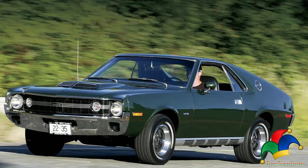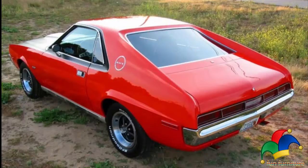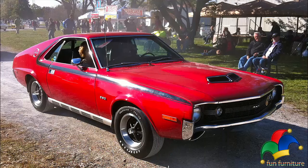Riding on the same 97-inch wheelbase as before, the changes increased the AMX's overall body length by about two inches. American Motors also changed the AMX engine lineup for 1970 with the introduction of a new 360 cubic inch 5.9-liter 4-barrel 290 horsepower P-code engine.